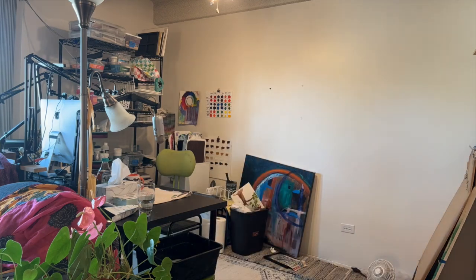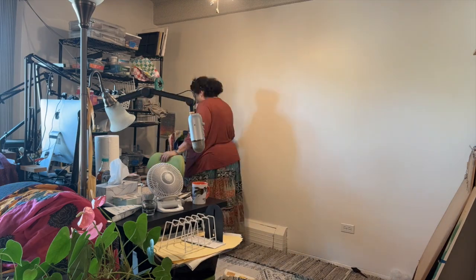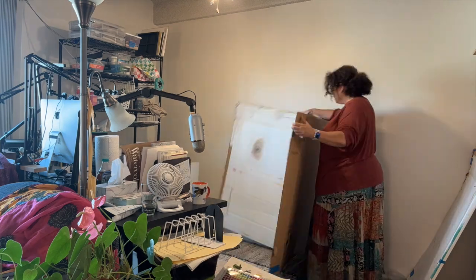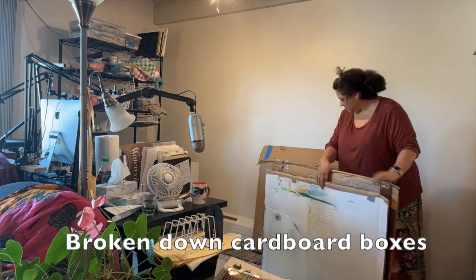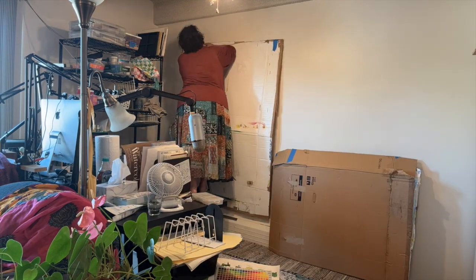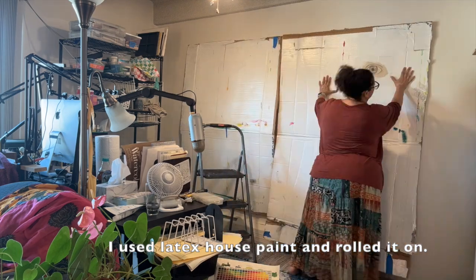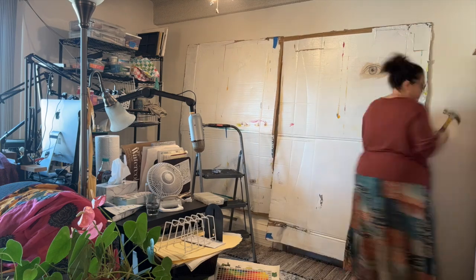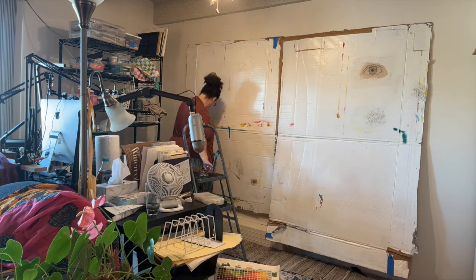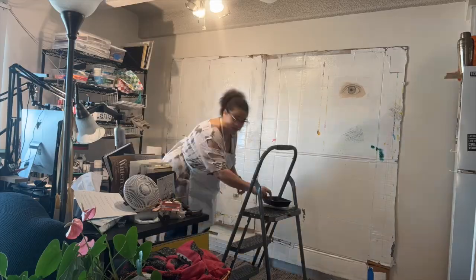I really needed something to protect my walls because I'm renting. I brought this cardboard from my old townhouse — basically two big sheets of cardboard that I painted white. It protects the wall against extra nail holes as well as paint splashes, and I can paint right on it if I want.